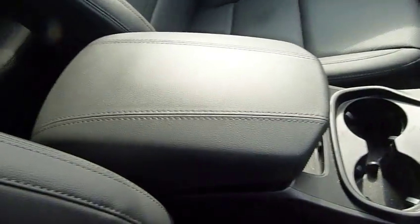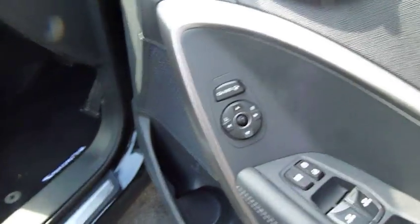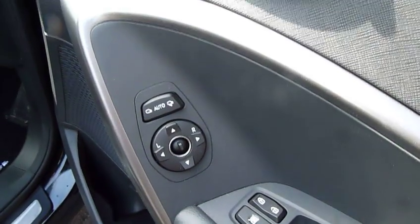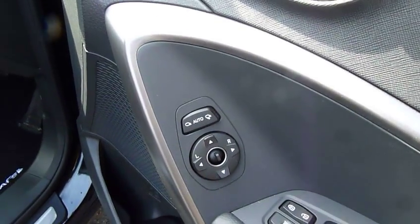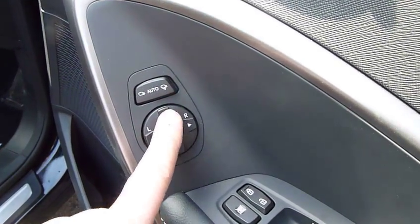Just finishing off in the front, there's an armrest with storage inside and two cupholders. Moving on to the door, there are powerfold mirrors which you can manually operate, or you can set it so that when you lock the car the mirrors fold in automatically — great if you live on a tight street or park in town. The mirrors are electrically adjustable using this dial, and there are electric windows front and rear.